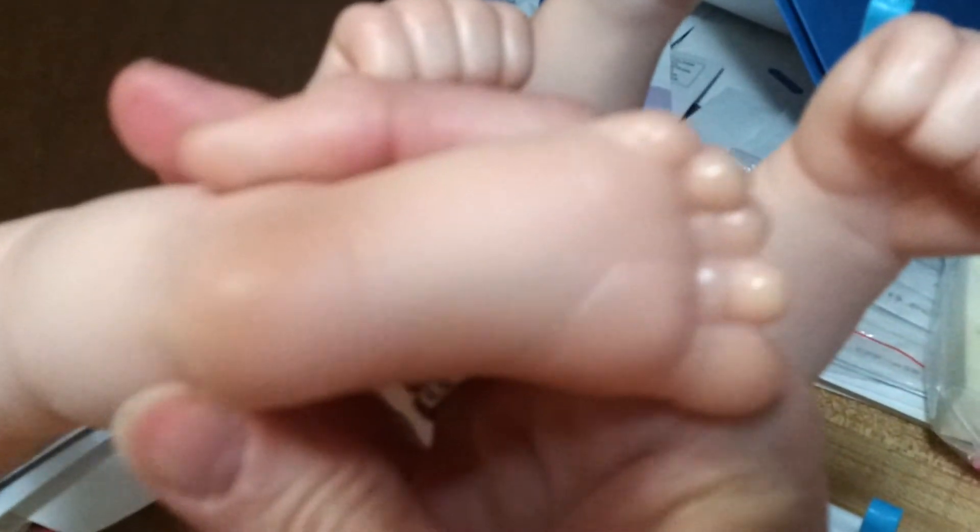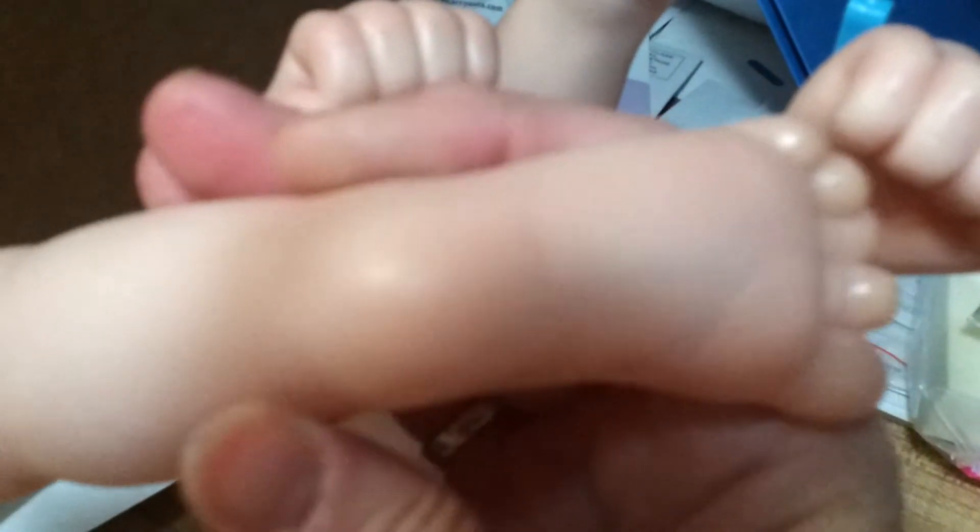Almost dropped his leg there! Anyway, yeah, so he's coming along. Let's see how he turns out when he gets done.